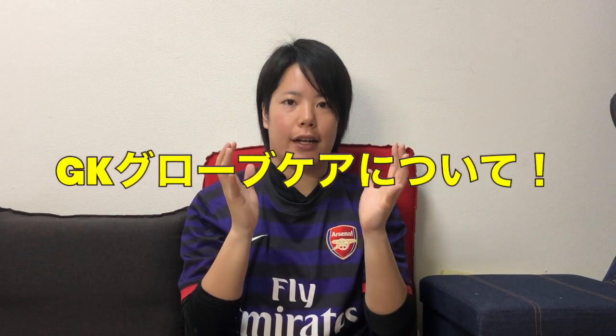今日はですね、皆さんからのリクエストもあったキーパーグローブのケア、洗い方をちょっと動画にしていきたいなと思います。キーパーグローブってやっぱり安いものじゃないじゃないですか。安くても6,000円から9,000円ぐらい、一番高いものになると2万円近いものもあります。そういった大切なグローブをしっかりケアして、長くいい状態で使うことは、やっぱりキーパーする上でも道具の管理としてすごく大事だと思いますので、ぜひこの動画を見てもらったらいいかなと思います。